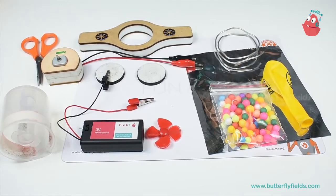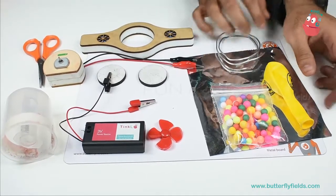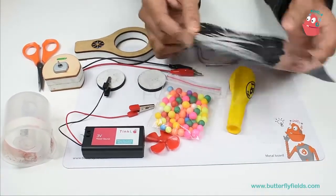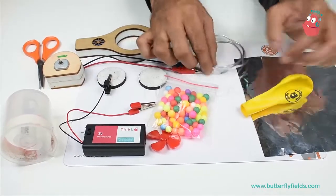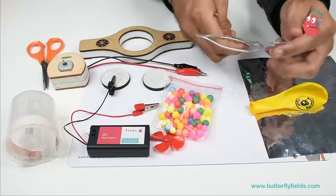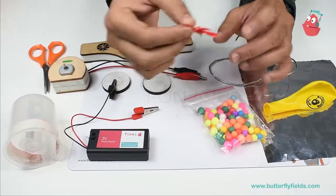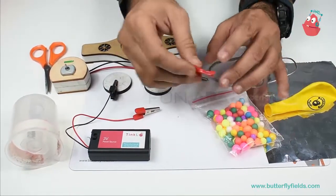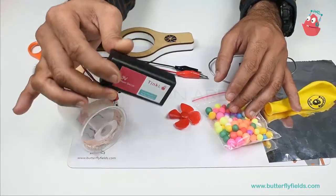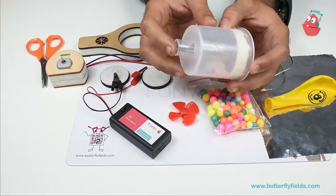Hi Tinkerers, this project is on static electricity. For this I need aluminium sheet, a balloon, aluminium flexible wire, and a fan which I have used for the vacuum cleaner. I have a 3 volts battery holder with batteries inside it, and a beaker which I am using for the vacuum cleaner.